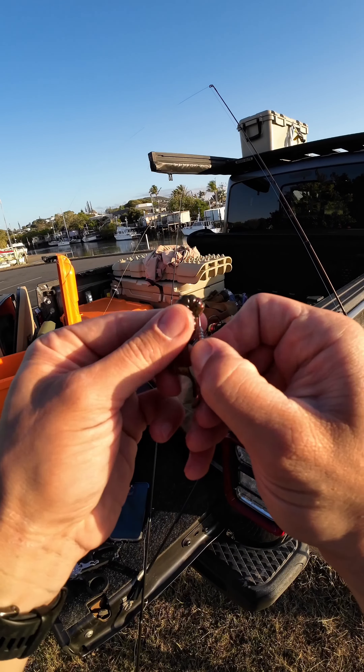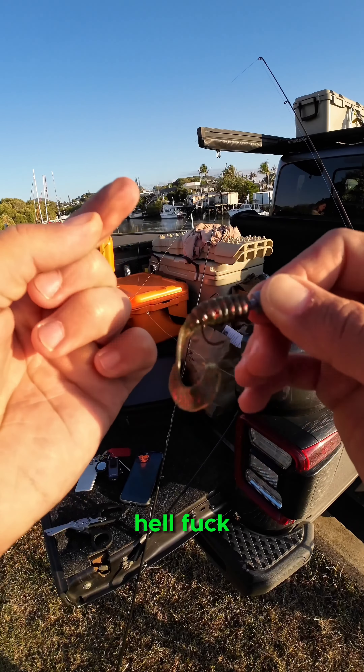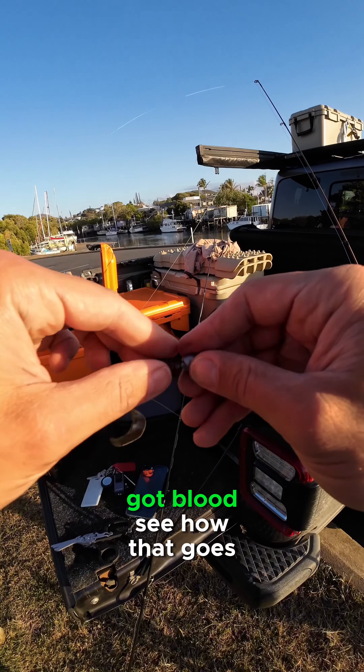Never used this before. Hard to get it to the top of it. Oh, I just cut myself — fucking ill. Fuck. Got blood. Let's see how that goes.